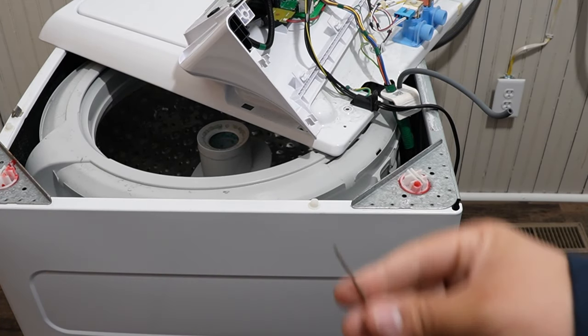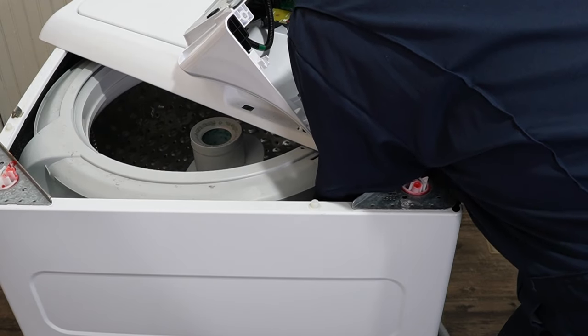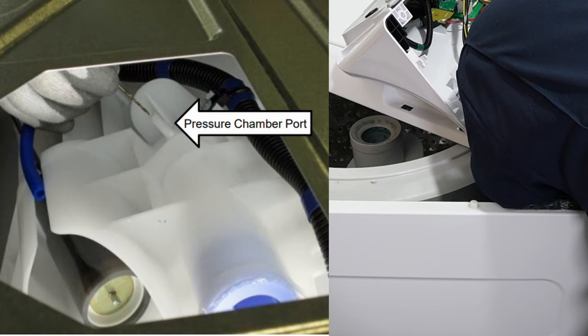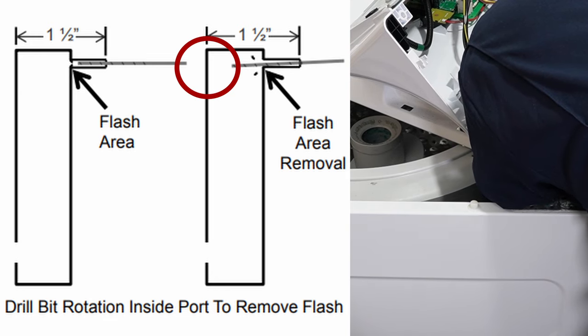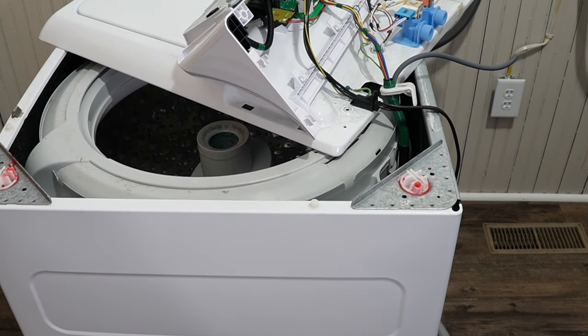The main fix is to take a 1/16th drill bit and gently push it into the pressure port to clear any debris left over from manufacturing. Push the drill bit in about 1 inch and then slowly twist it to ream the port out. Don't push it in too hard because you don't want to pierce the tub, but in testing it's actually very hard to pierce the tub, so be careful but not overly so.